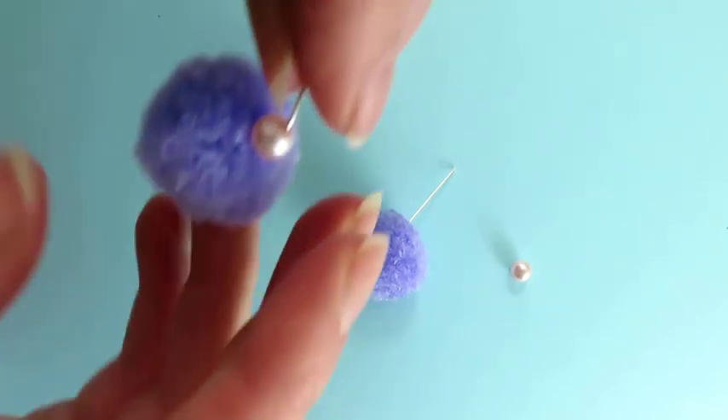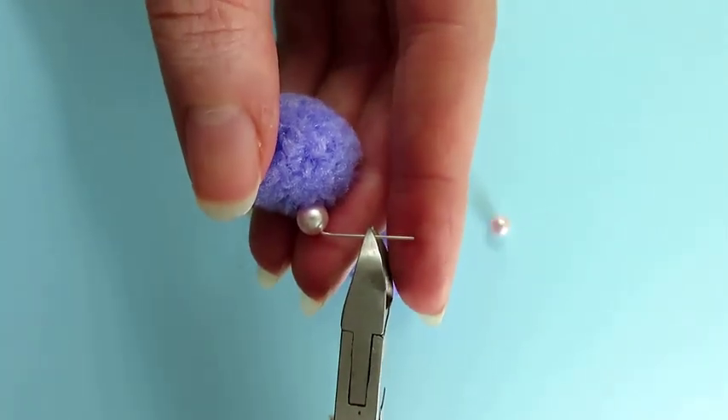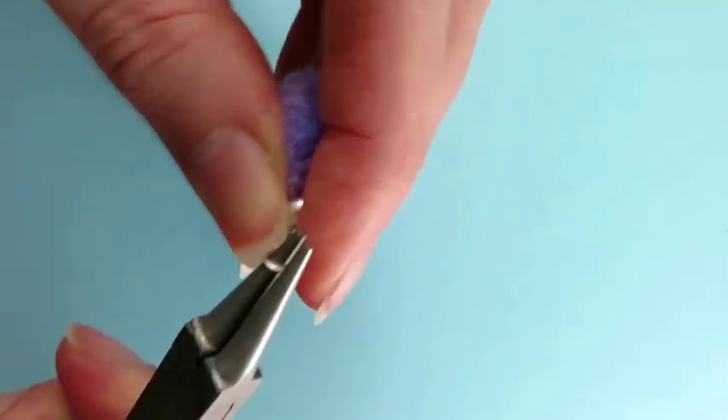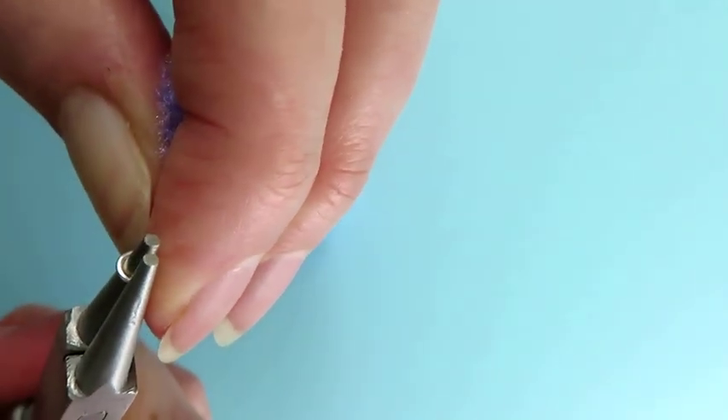Bend the headpin just above the bead. Trim the headpin, leaving a segment approximately 8mm long. Use round-nose pliers to form a loop. Grip the end of the headpin with the pliers and rotate the pliers.